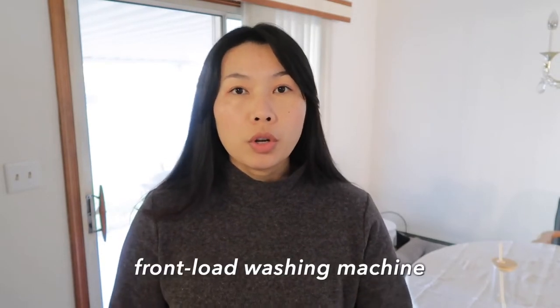To do this at home, I recommend that you should have a front-load washing machine. I think a top-load can do the job, but front-load is definitely a better choice because it's gentle on our coat.